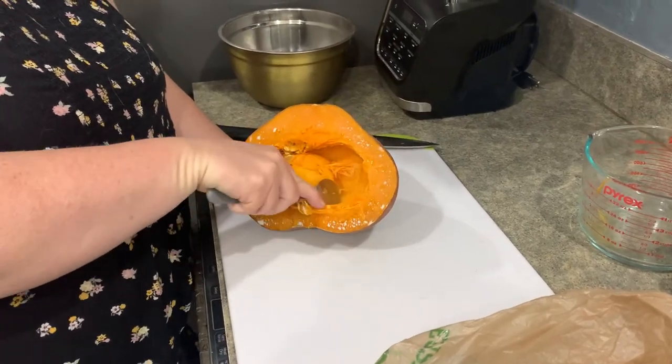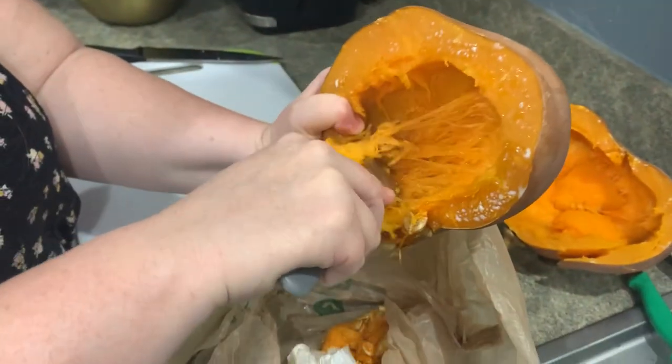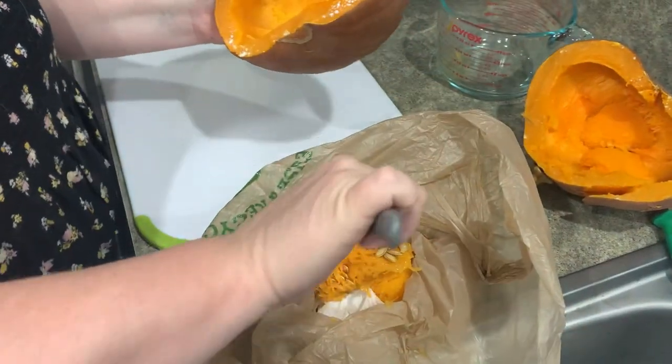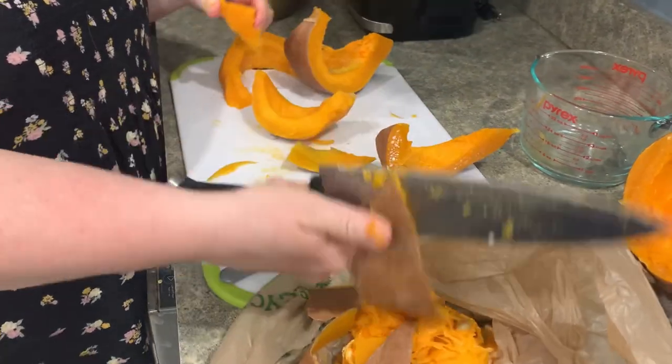Corn, beans, and squash are seen as the three sisters because they grow in the same mound in the garden. The corn provides a ladder for the bean vine to reach up towards the sun so it can provide nutrients to the other two plants. Together, the corn and beans give needed shade to the squash.